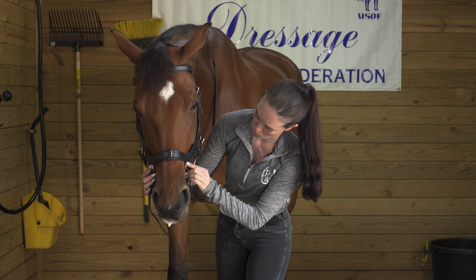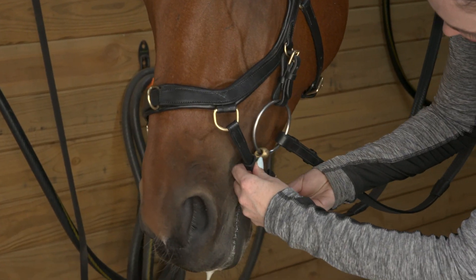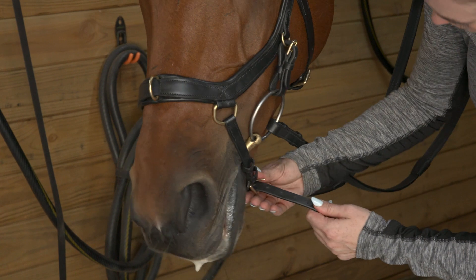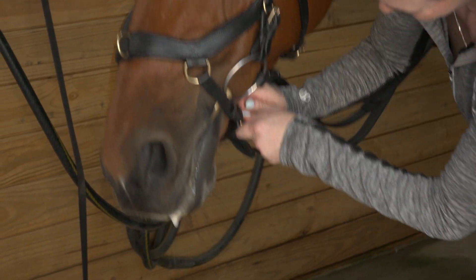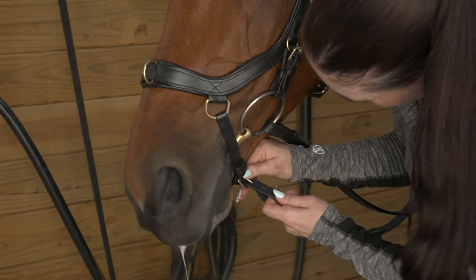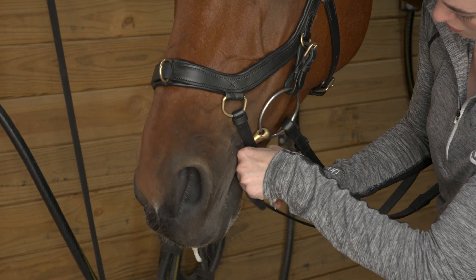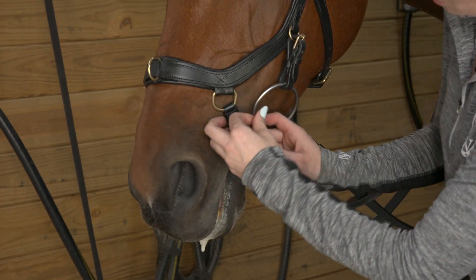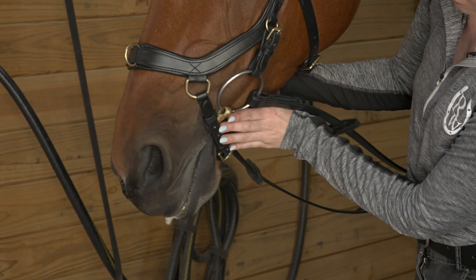Your wide flash will adjust just like a traditional flash — it'll rest in front of the bit. Follow that two-finger tightness rule and make sure that all of your keepers are away from the bit to make sure you don't have any pinching.